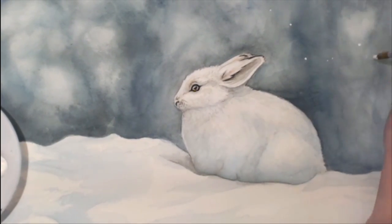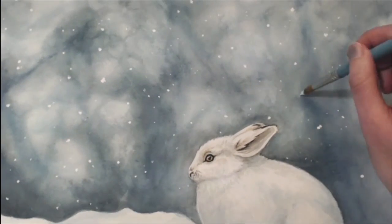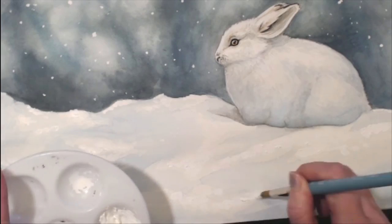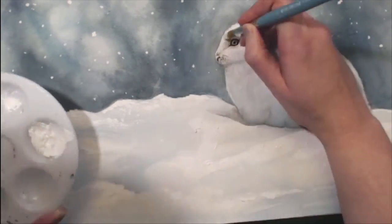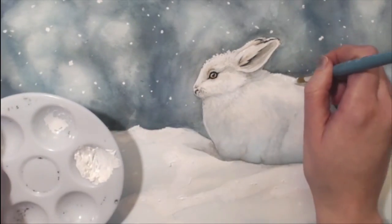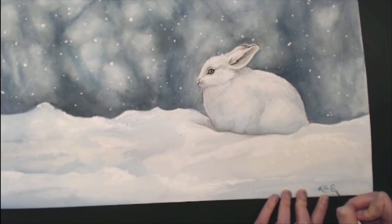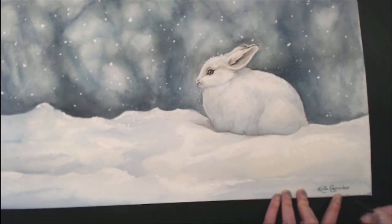When adding snowflakes, you don't want them to be perfectly round because snowflakes aren't perfectly round — sometimes they clump together, sometimes it's just a single snowflake. There's no rhyme or reason on placement; you definitely do not want to evenly space them in the background. I also went back into the snow on the ground, adding white paint to a little bit on the rabbit's head and some on the rabbit's back. For the rabbit's whiskers I used the white gouache again, and I'm signing my name using a 2-0 liner brush.